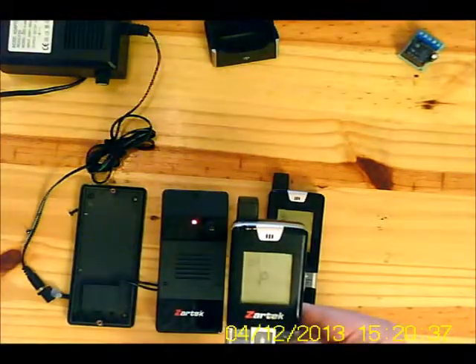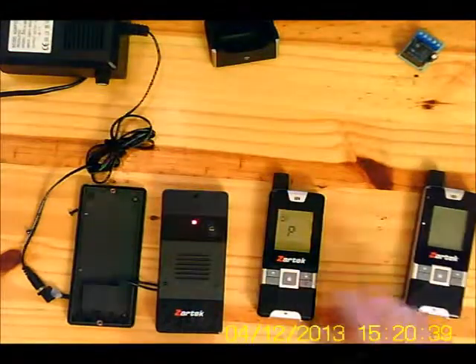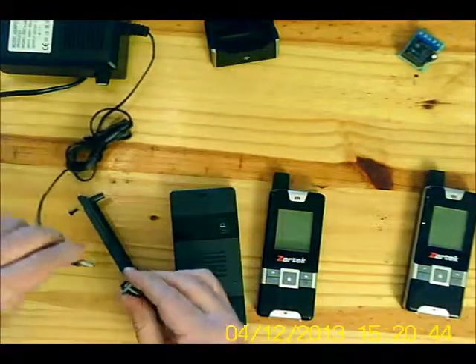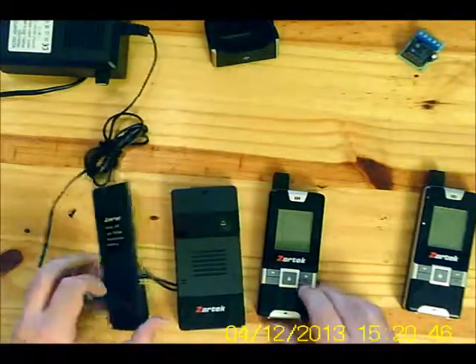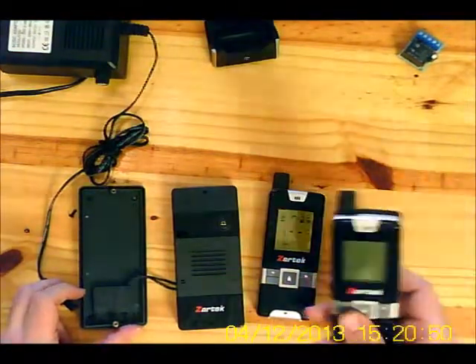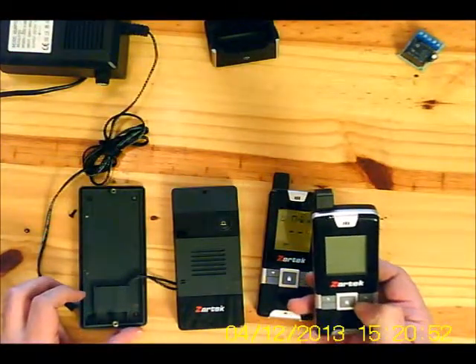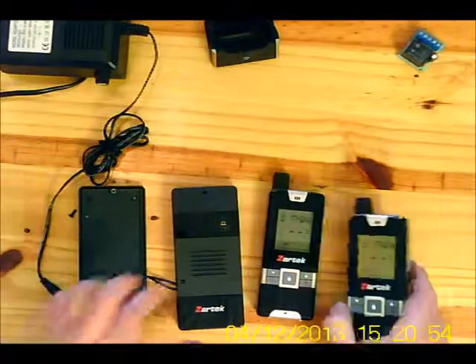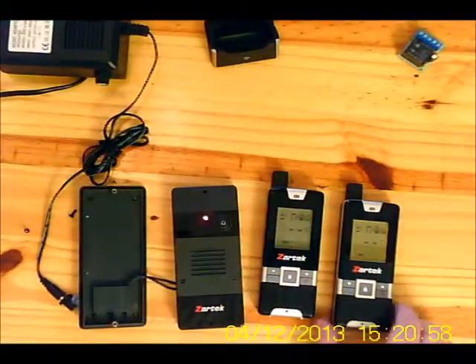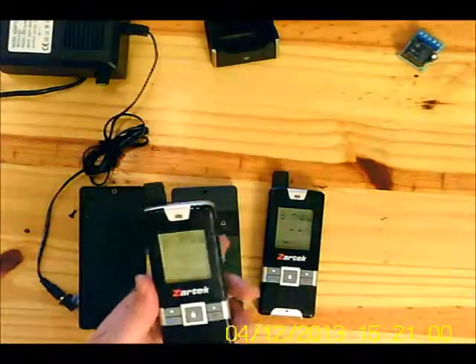Now turn the gate station off and on, then disconnect and reconnect the power. Both handsets are ringing, indicating that they are paired up.